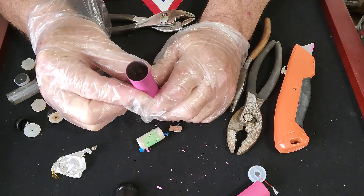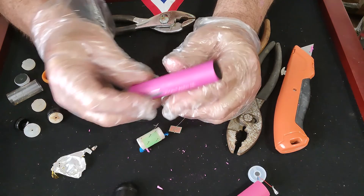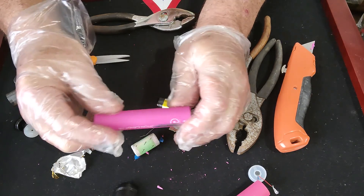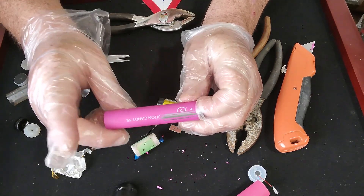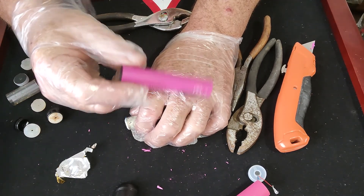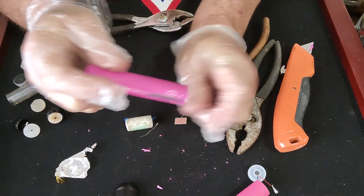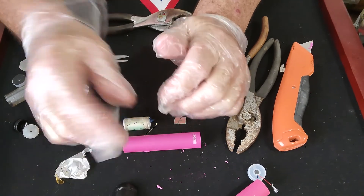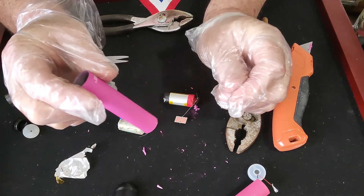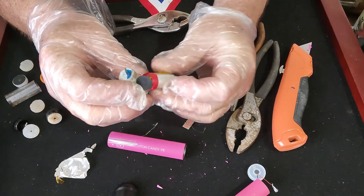That's what's inside a vape — we just micro-scrapped a vape. I hope I did that nice and slow — I've been accused of going too quick on some of my micro scraps. This was real easily done. You can do it yourself if you want to break these things down, but please — even if you're just doing it for the aluminum tube — don't just throw the other stuff away.